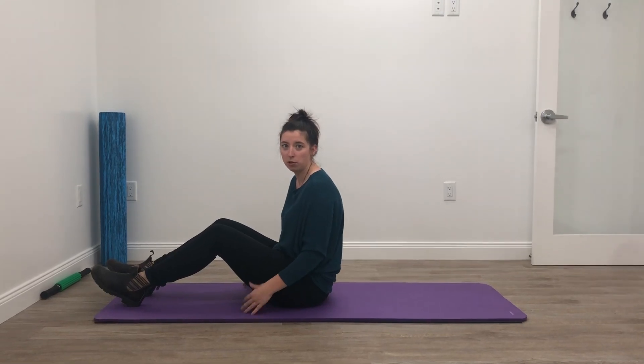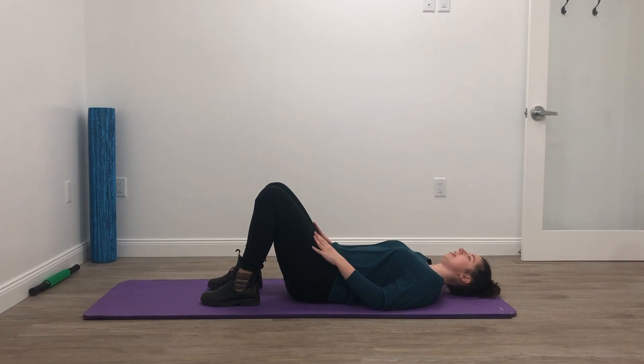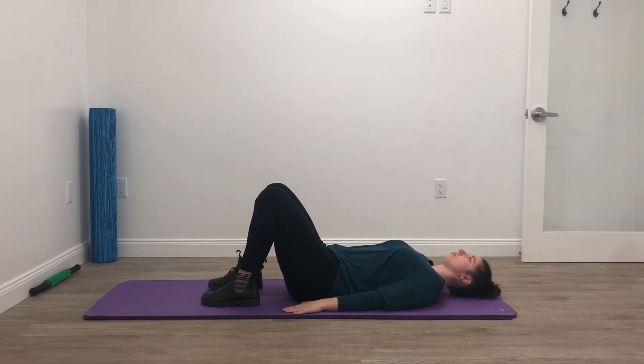Next I'm going to show you the glute bridge. Get your feet flat on the floor, sort of under the knees, and stabilize your hands on the floor beside your body.